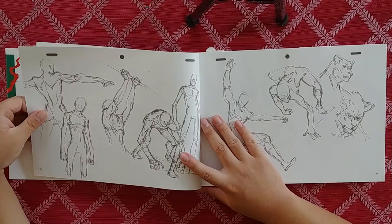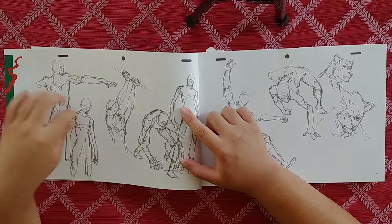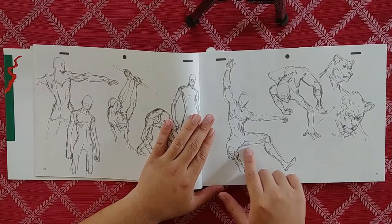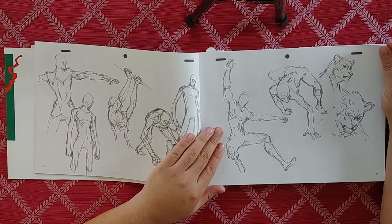This looks like the Cyborg Ninja from Metal Gear, just because he has the one thing on his face. Probably just using it as a reason to put these bodies here. Look at that pose — it's real cool. These poses, I assume most of them are just invented. He knows the anatomy, so he can play with the shapes, extend them, make them more dramatic. He has a good knowledge of anatomy.